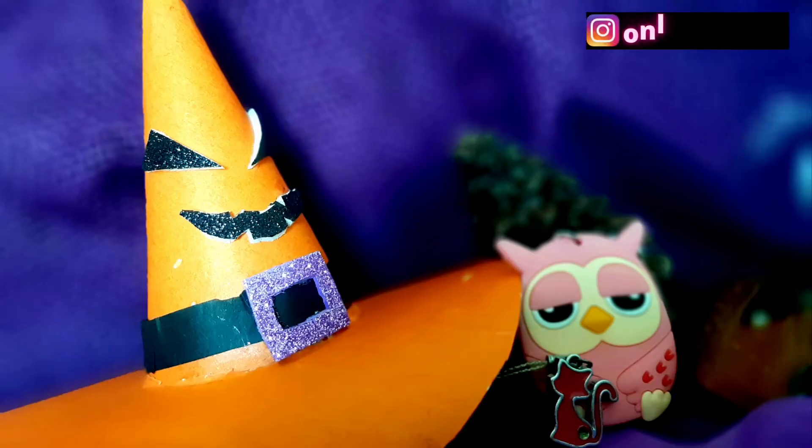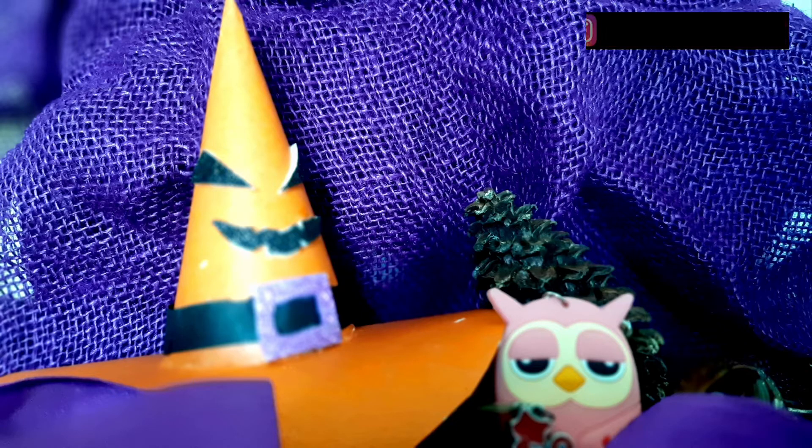Hey guys, in this video I'm going to show you how to make a Halloween hat or witch hat for your kitty.